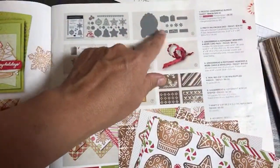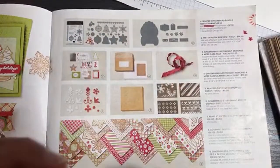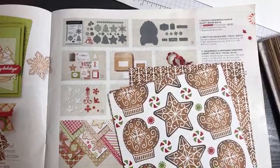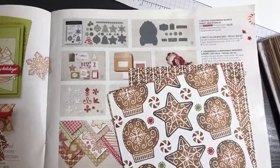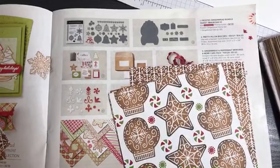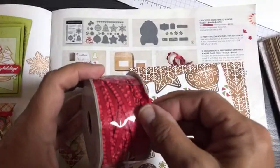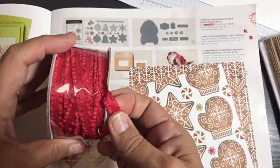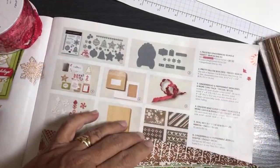There's the pretty pillow box dies I've shown before. There's also ribbon — it's adorable, super cute ribbon. And there are acrylic shapes that are part of the deluxe share now.